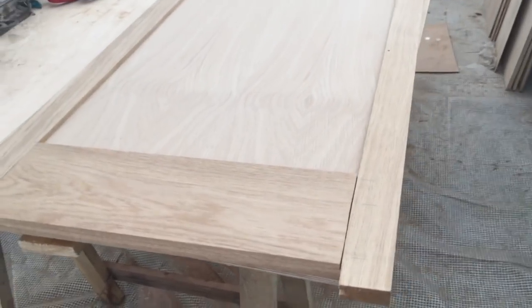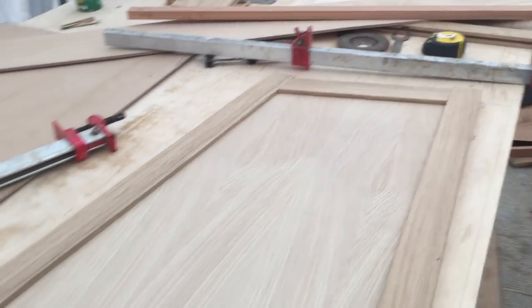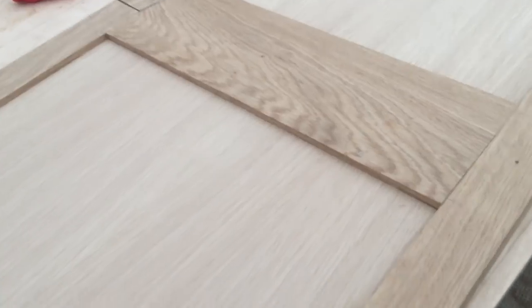Hello there, Monday afternoon. I just dry fitted this - it's the door going from the saloon into the bathroom which I've just made up. I'm going to take it apart now. I just need to put moulding around the edges and then I can glue it together. I'll show you how we do that in a moment.